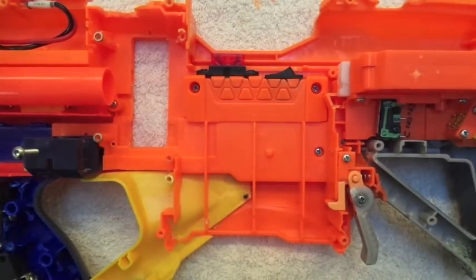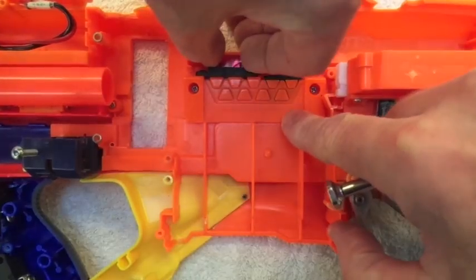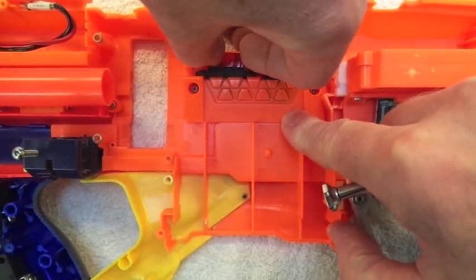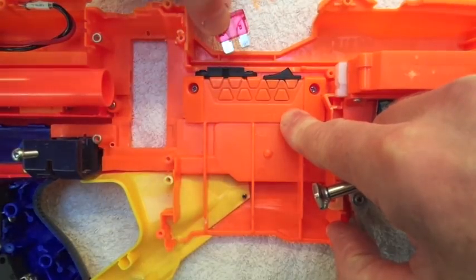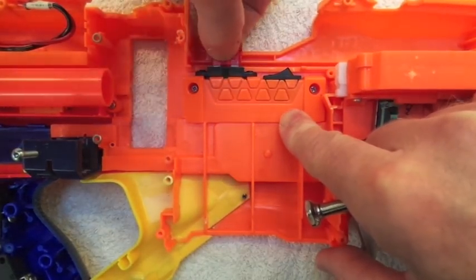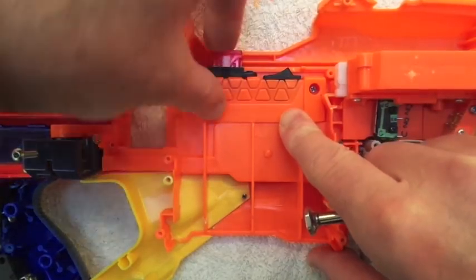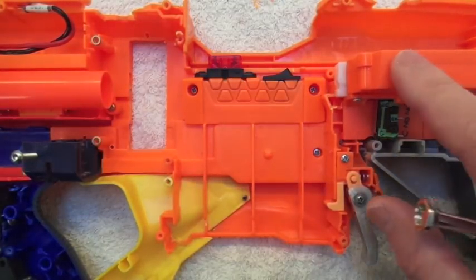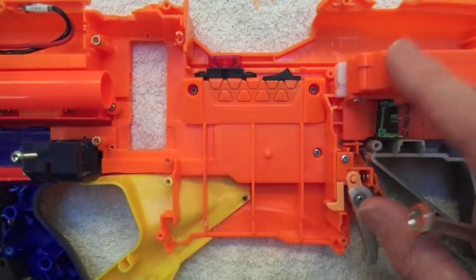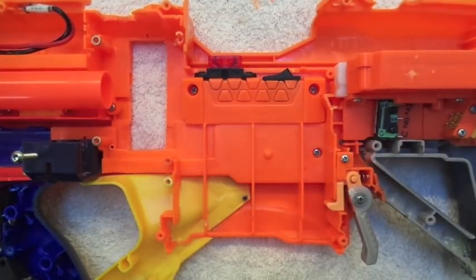Close up of the fuse box here — you can see there's a 10 amp fuse in position, below the jammed door where you can easily get to it and change it out. The fuse will be in line on the positive feed to the pusher motor, so that if you get a jam or for whatever reason the pusher motor overheats and overcooks, that will go before things start blowing up in there.